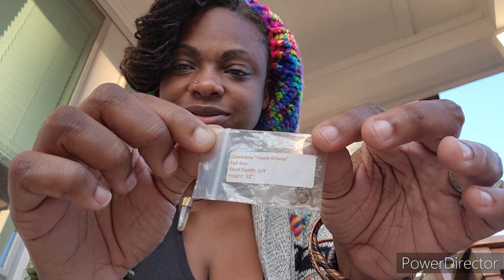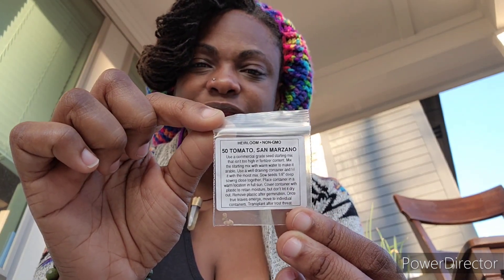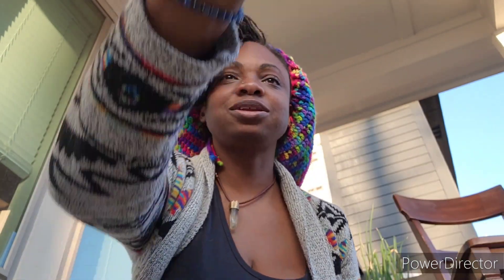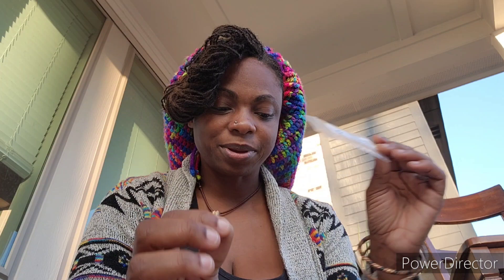Peacock broccoli. Calendulas - I had some sprouted that were killed. San Marzano tomatoes - I really really want to make sauces this year. I want to can a lot of spaghetti sauce but I don't want to buy lots of tomatoes, so we're gonna try to grow them. Strawberries - teddy don't mess up my recording! Alexandria strawberries.